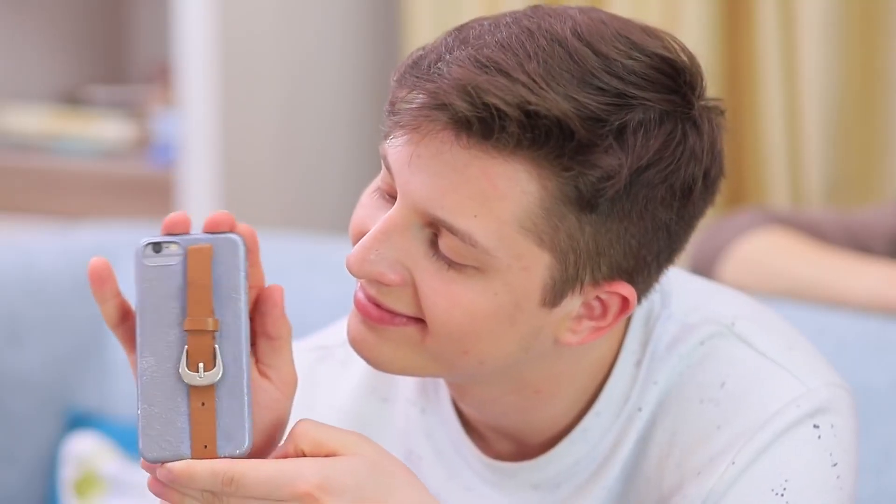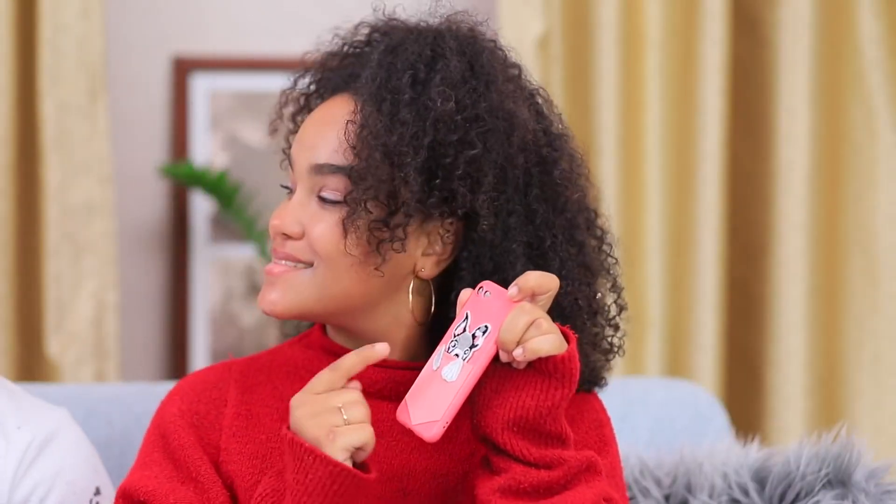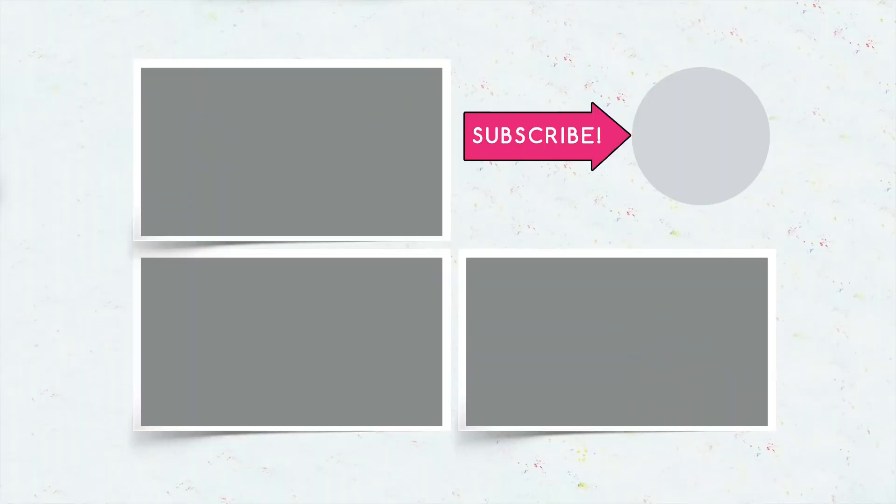Did you like our phone case ideas? Let us know in the comments about which style you liked better — masculine or feminine? And don't forget to like this video, subscribe to our channel, and click on the bell so you don't miss new ideas for your phone from Troom Troom!